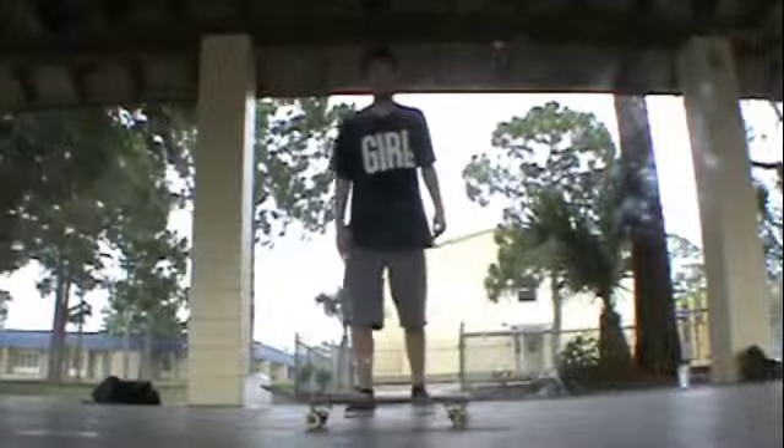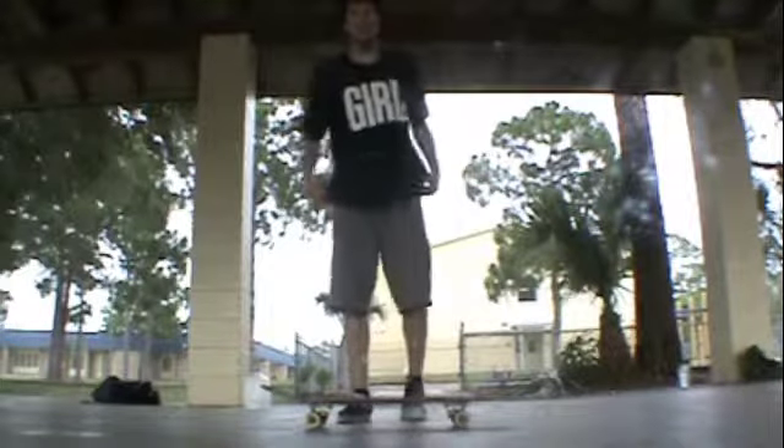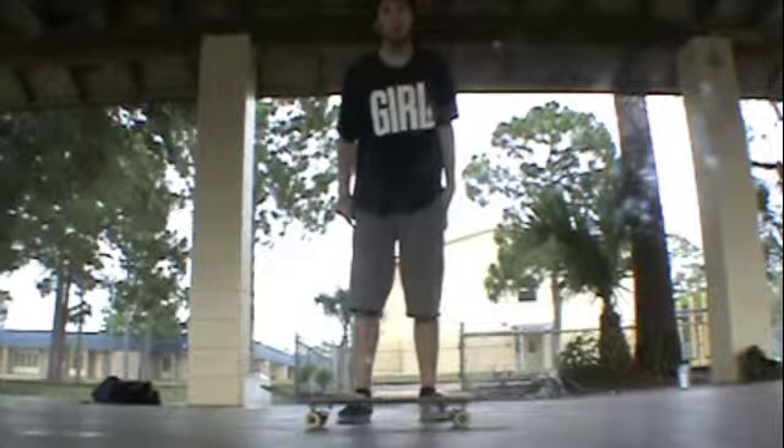Hey you, do you want to learn how to ollie? Yeah! Hi, this is Blaine Garrett here, and I'm going to teach you how to ollie.